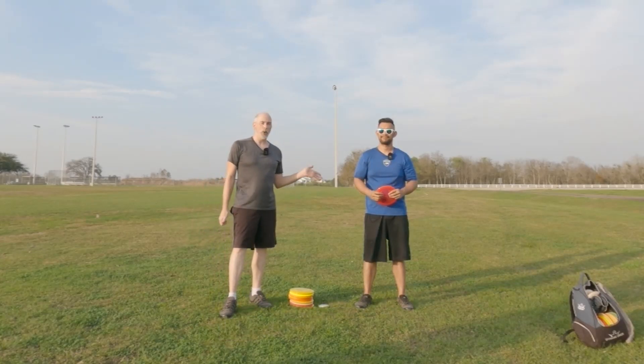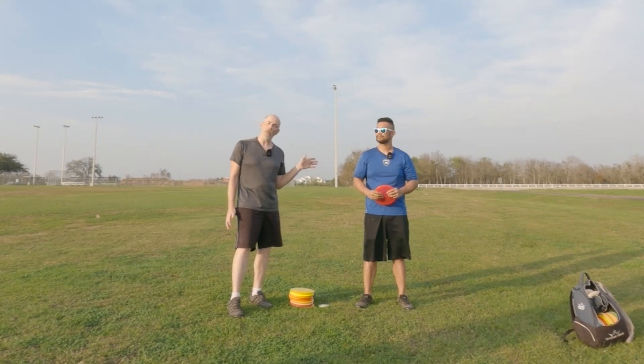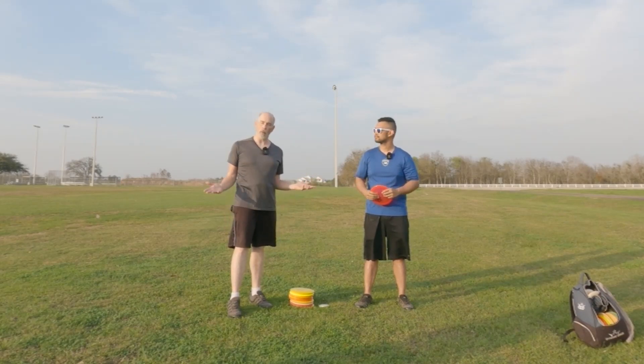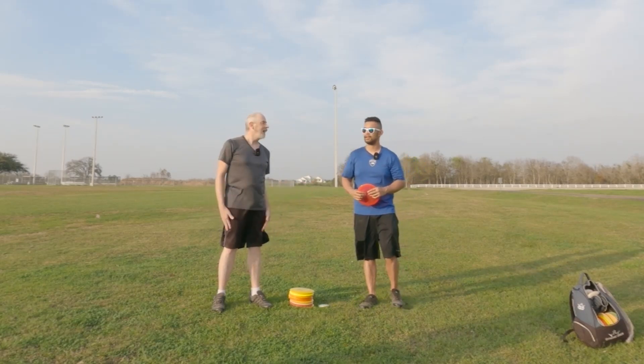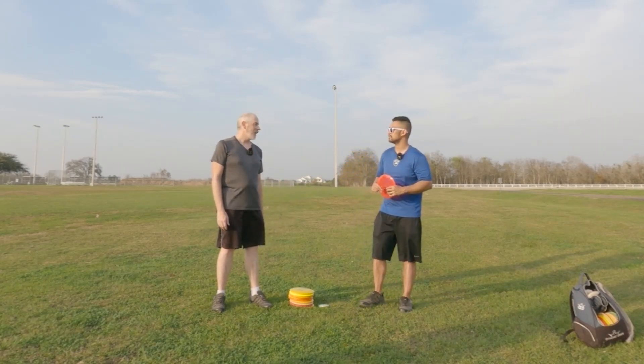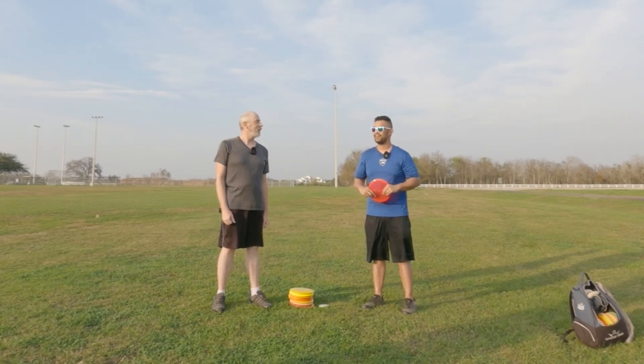Hello everybody, we are back. Drew is here to try to help me work on my rounding, try to get me throwing a little bit better. That's what we're here for today. And we're going to work on a walk-up too — Drew saw my video and has some notes.